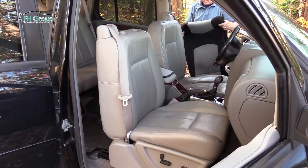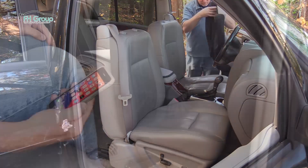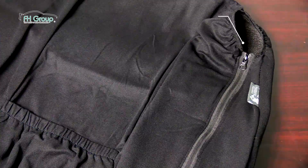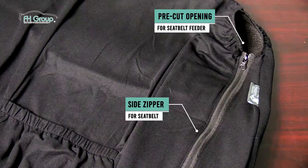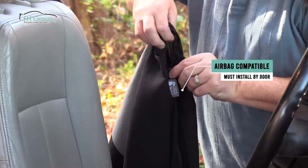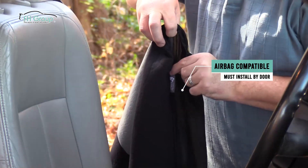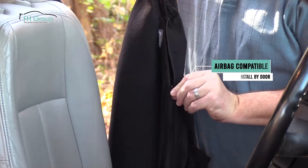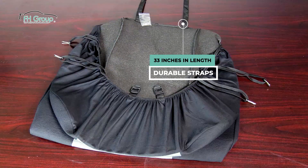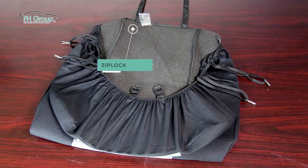You will notice that the front seat covers are all one piece. The top back side has a slip pocket for storage, a cutout for the seat belt base, and a side zipper. You will notice a tag that indicates the cover is tested as airbag compatible. This side of the cover has the zipper, and it must be installed by the door. The midsection has two straps, 33 inches in length, and attached is a Ziploc pouch with metal clips inside to help secure the fabric if needed.